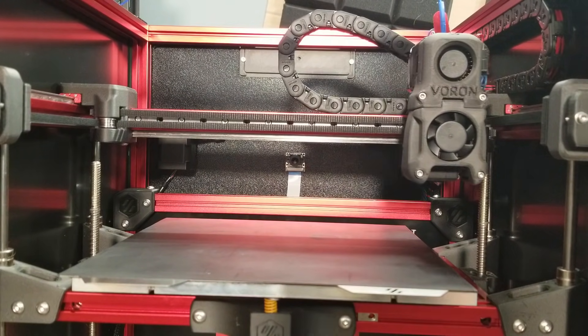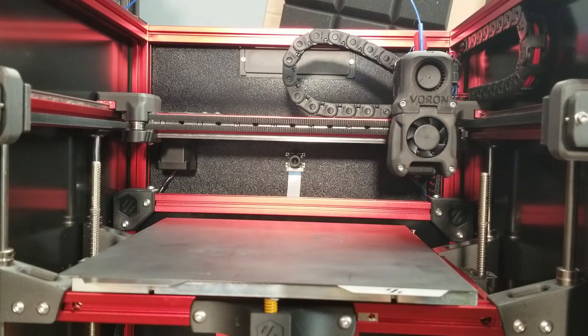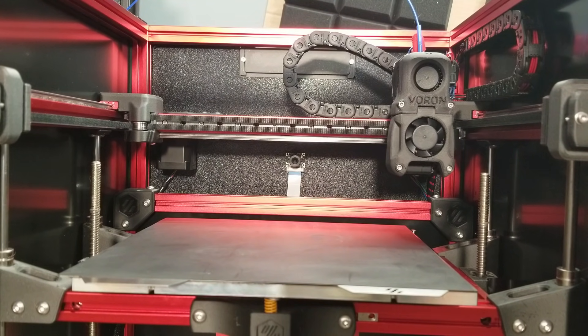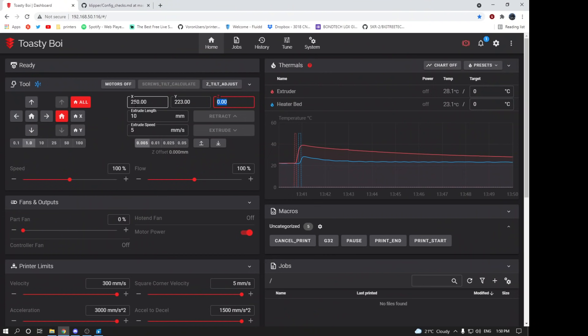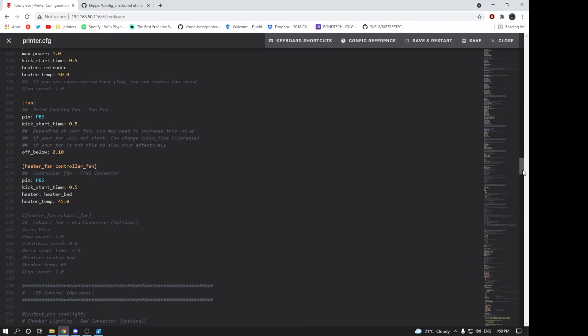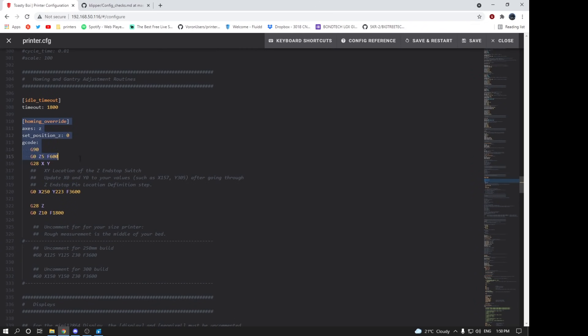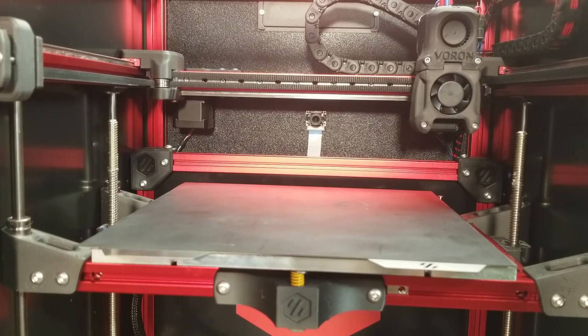I'm going to use my Voron V1 as an example. On a Voron V1, X and Y home traditionally, then it homes Z off a Z microswitch installed next to the bed. What I'll do is home X and Y first, then move to where it needs to be for homing Z, note those X and Y coordinates, go into the configuration and edit the safe home position for Z to that coordinate, save and restart, then home X and Y again and ensure I can do a safe Z home afterwards.